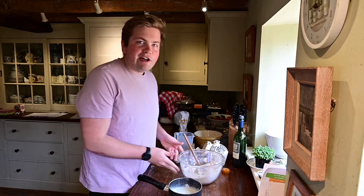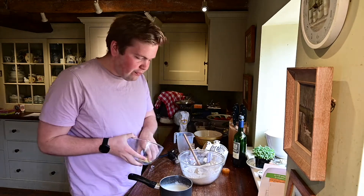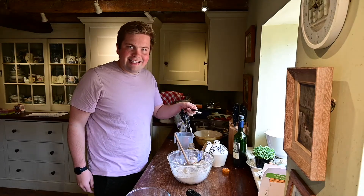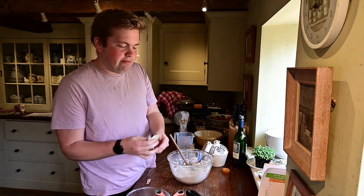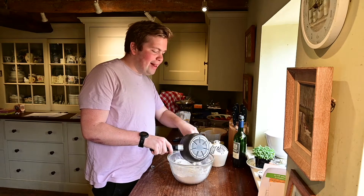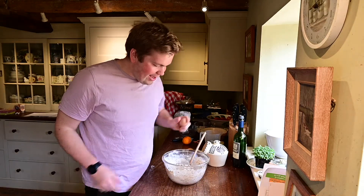Once your dry ingredients are mixed, grab your milk which should be boiling by now, and add 50 grams of butter. Stir that up, make sure it's nicely incorporated, and let it cool for a little bit. While we're waiting for that butter mixture to cool down, we're going to add one teaspoon of salt and one pack of dry yeast into our mixture. Then pour the milk and butter mixture into a well in your dry ingredients, and finally crack in one egg.